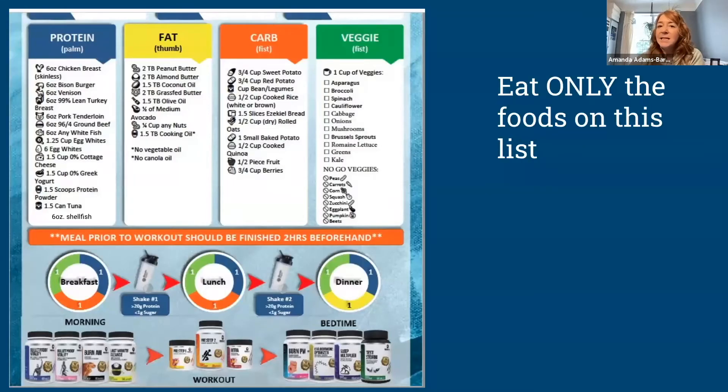Hey, I'm Amanda, I'm one of the accountability coaches at Club Kickbox, and I wanted to give you a short video on the meal plan and how it all works. You can watch it over and over again, you can listen to it to put yourself to bed at night — whatever works — but at least you'll have all of the info. Let me share my screen.